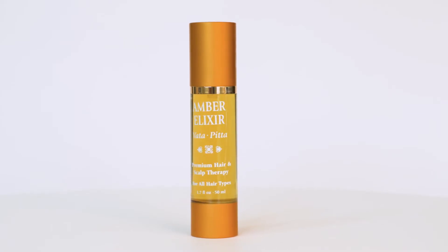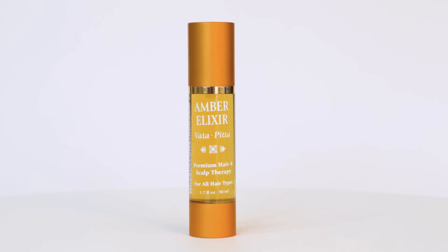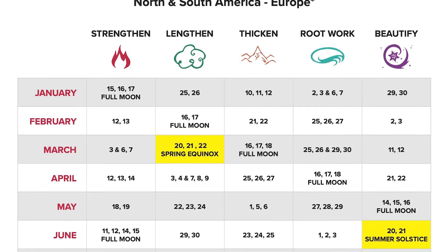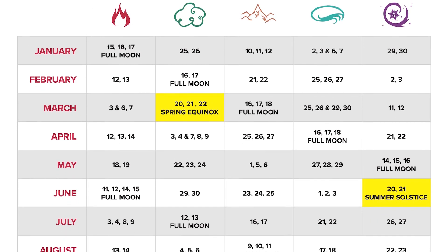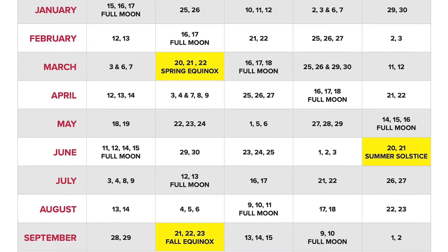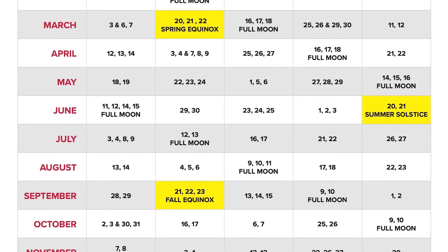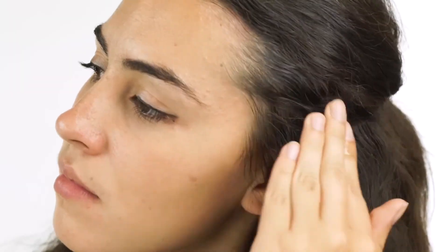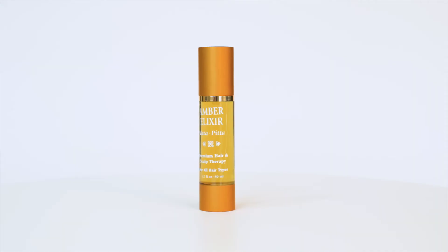By dilating the blood vessels in the scalp and improving circulation, this elixir delivers these vital nutrients deep into the hair follicle. If you are using our lunar hair chart, this is best used in the spring, summer, and fall following the lengthening goal. Apply generously before your haircut and leave in for 24 to 48 hours before washing your hair.